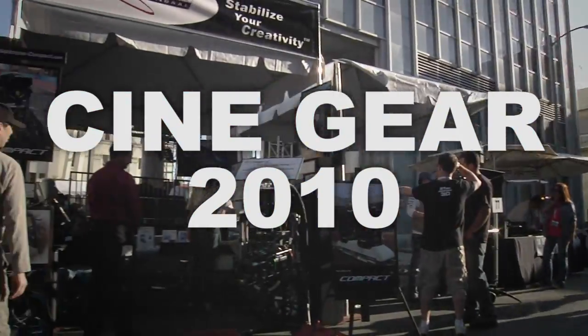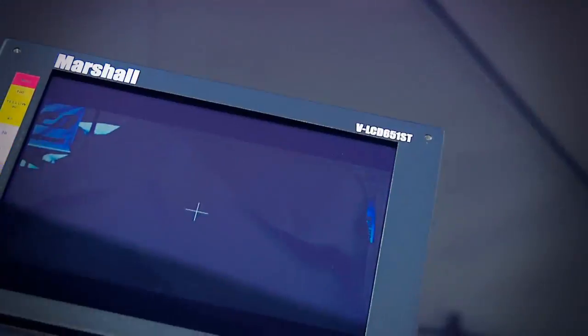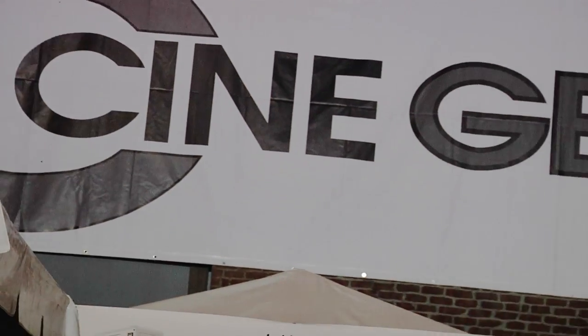Cinegear 2010 coverage, brought to you by DVCulture.com. Hi, my name is Stefan Lucas Bradley. I'm the product manager of digital production, and I'm going to show you Alexa today.